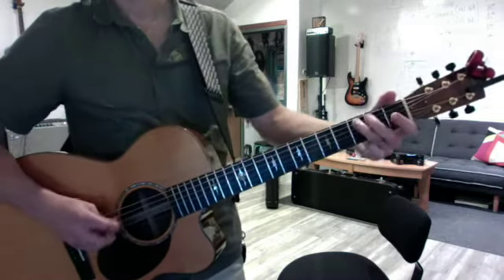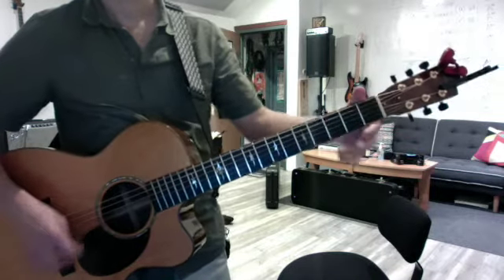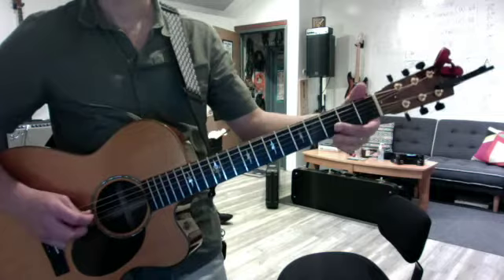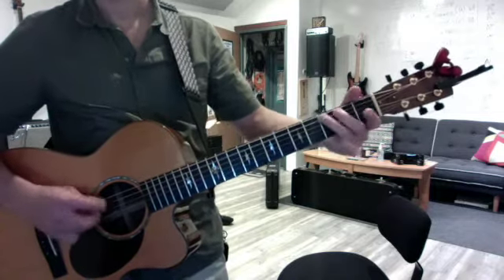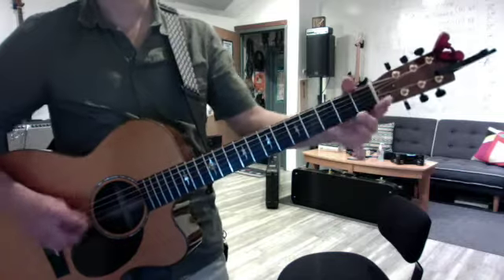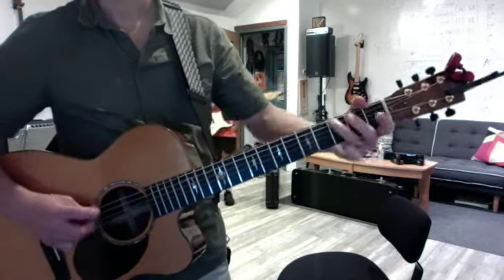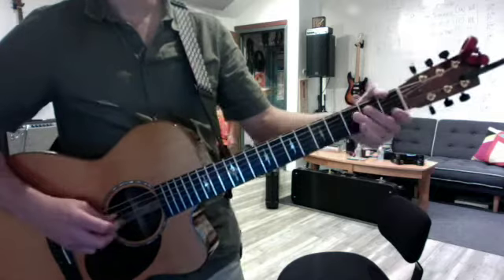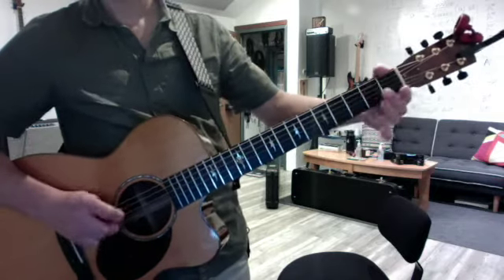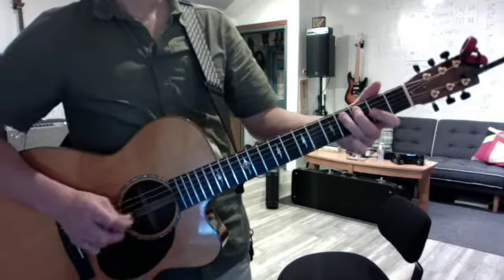Wait. Again, first half. And then the second half starts the same way. So after you do the riff that takes you to C — three, two, three, four — and then you have the long D riff.